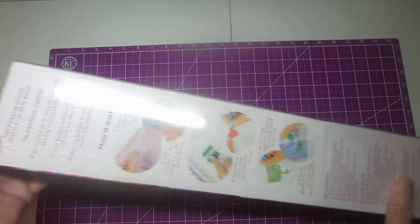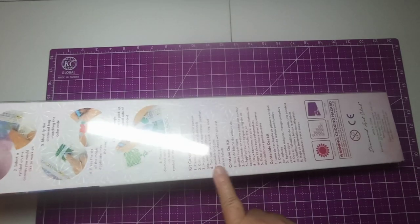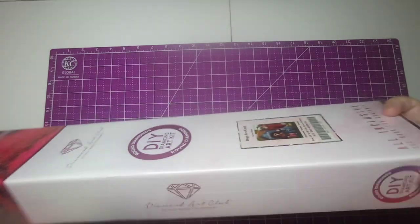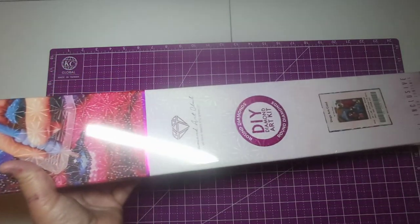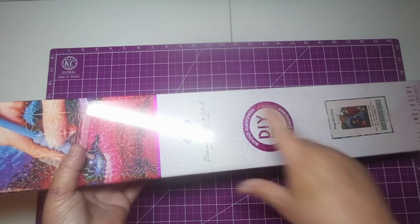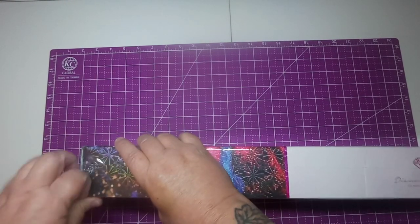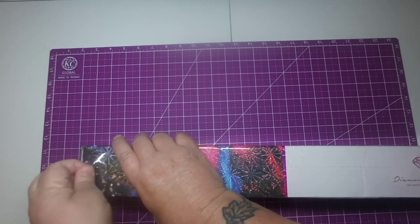On the back of the box it shows how to diamond paint and all your kit contents, and it has a QR code. On the front it has the picture. If you're familiar with Diamond Art Club, a pink circle means it's going to be a round kit, and a blue square means it'll be a square kit — that's whether the drills are round or square.